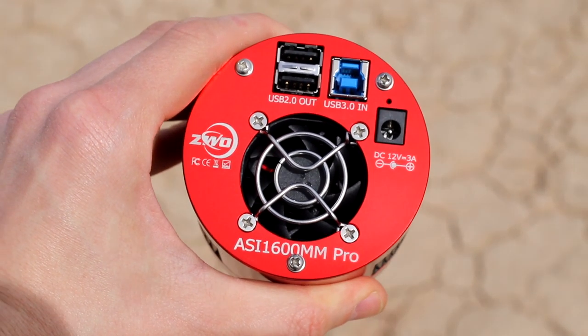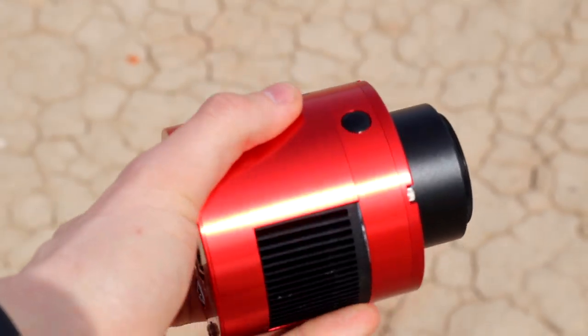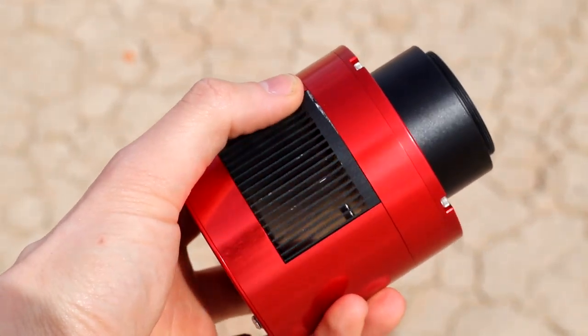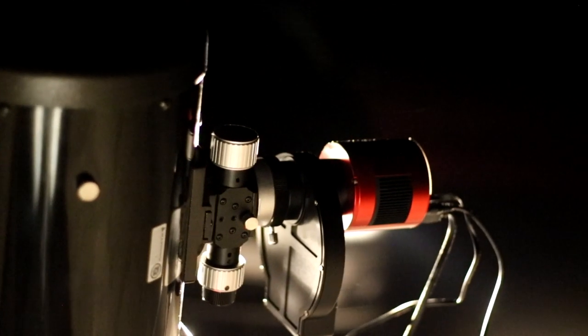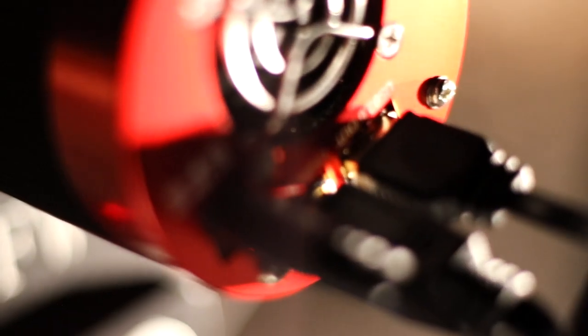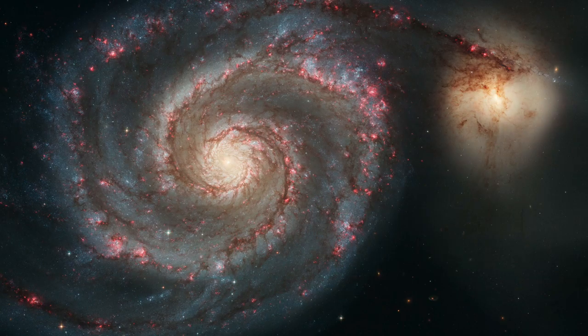Depending on the targets we plan to image, we may break out our ZWO ASI 1600. It is a mono camera which will allow us to shoot filters independently. This is important because we can then add extra data using the hydrogen alpha filter for galaxies with a lot of HA in them — for example, M106, M51, or M82.